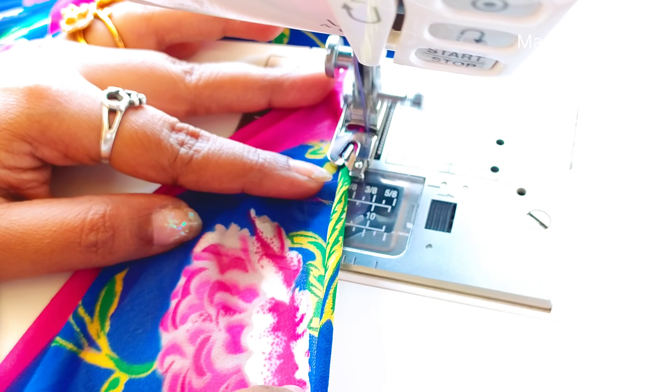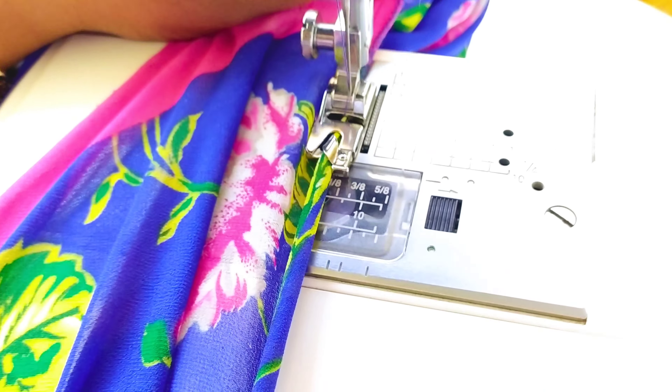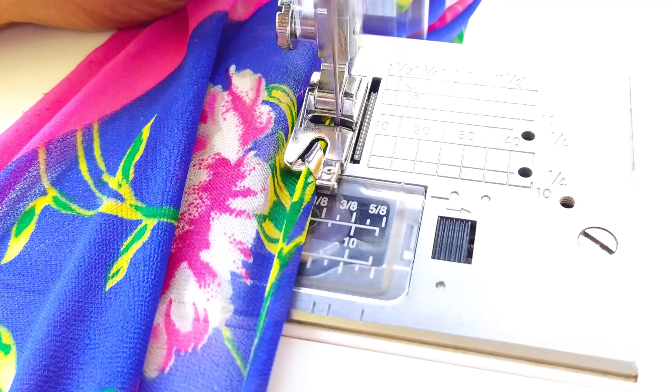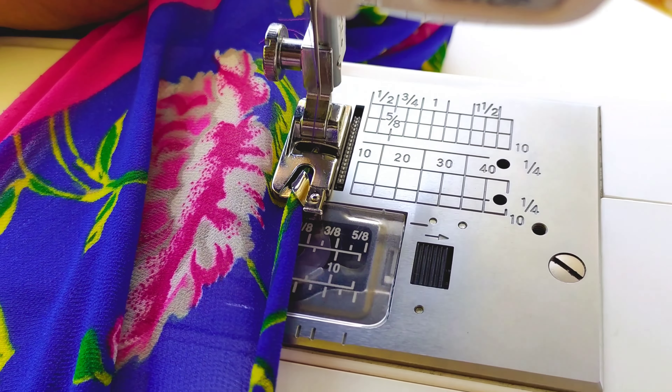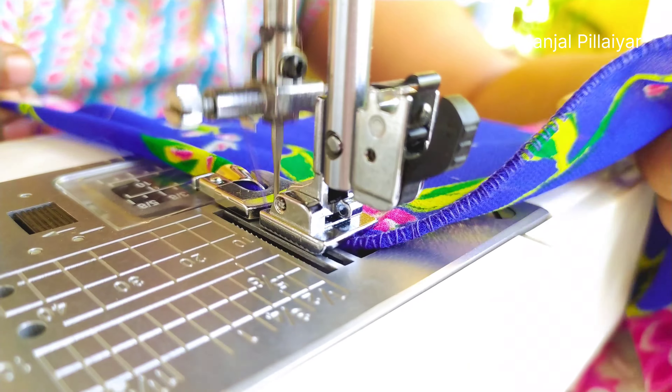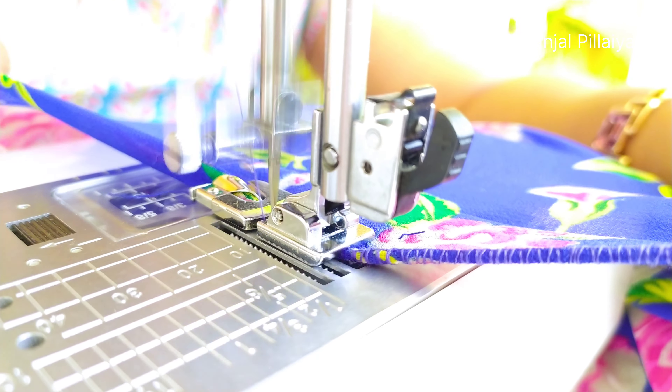Before starting stitching, the first step is to take the bobbin thread outside so that the stitch will be evenly followed. This should be done manually — just pull the needle so that the bobbin thread comes out, then pull it in the opposite direction so the thread is resting properly.